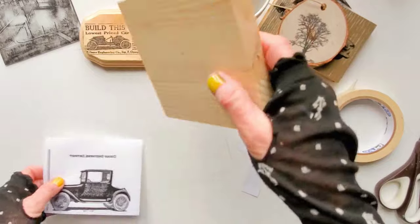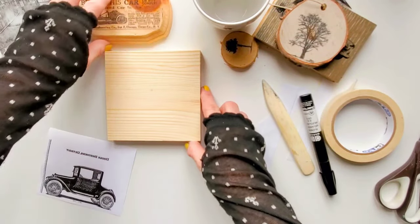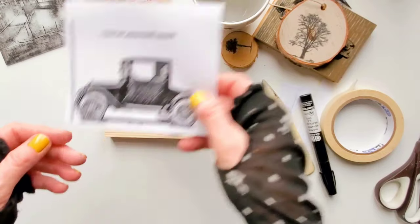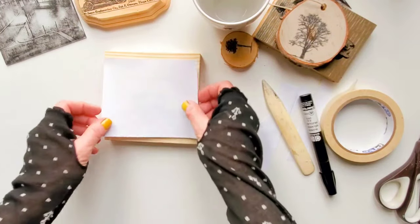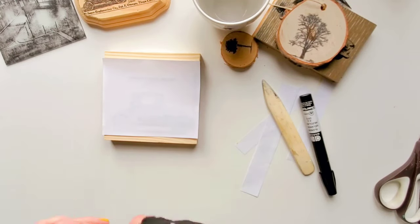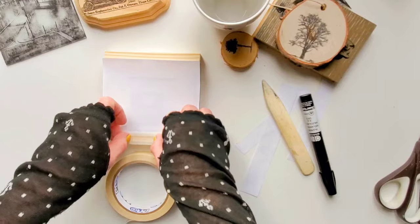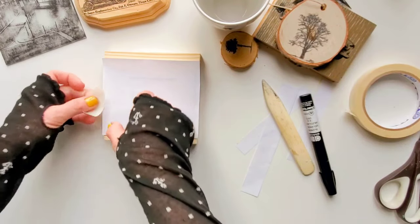So now let's try the same thing but this time transfer our image to wood. I really like those vintage images and how they look on wood. This image was printed with my laser printer and pretty much I'm going to do the same thing, so let's fast forward.